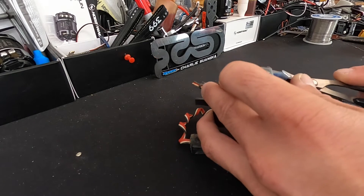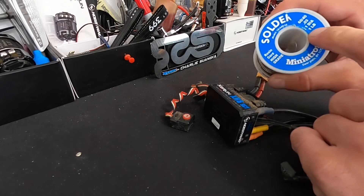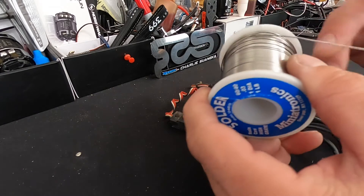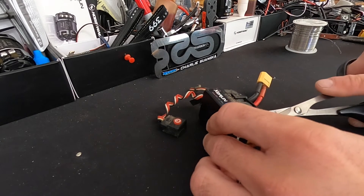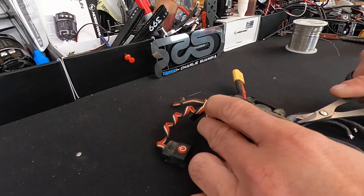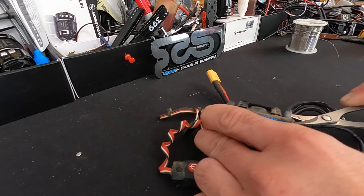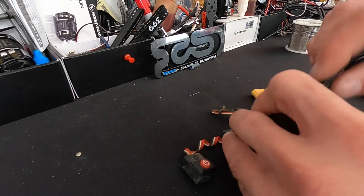I try to use leaded solder if I can — 60/40 rosin core solder. The flux that's in the solder helps everything flow. Most of the products sold internationally have lead-free solder in them, mainly to help protect the earth from lead going into landfills and the dirt.